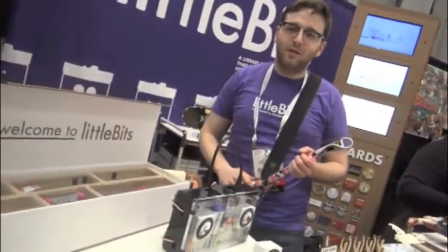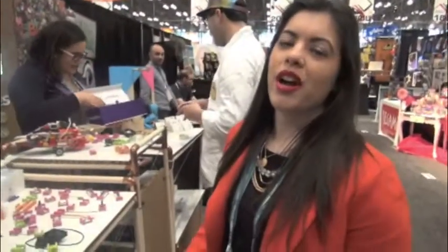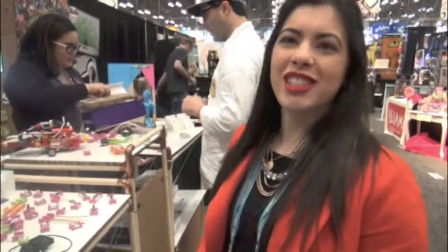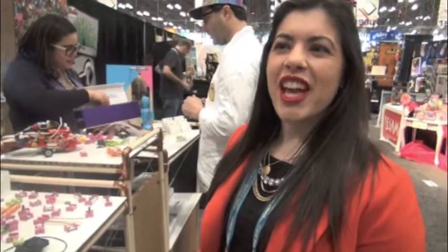The kits are available now for order on littlebits.cc. And the price is $159.